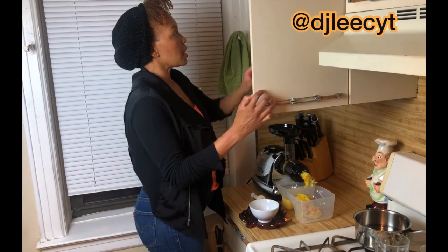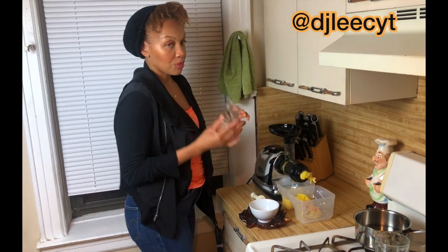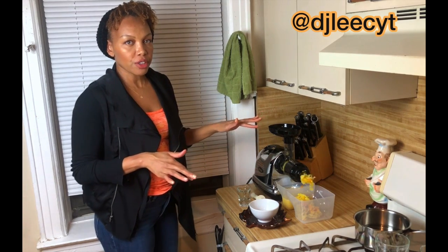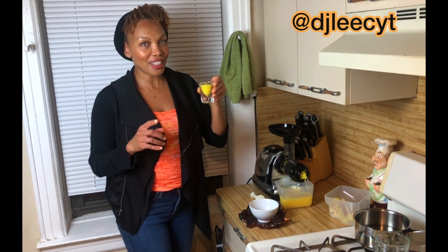Just grab a shot glass. I'm just gonna let this run through for another minute or so to get all the juice out. All right, so there you have it — we have ginger turmeric lemon shots and I'll tell you how it tastes.